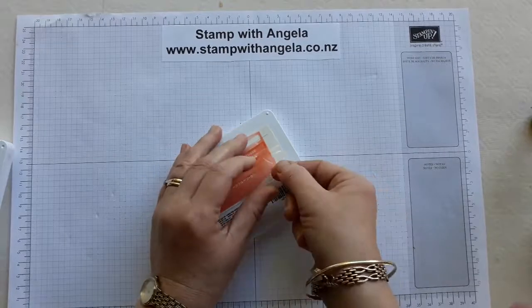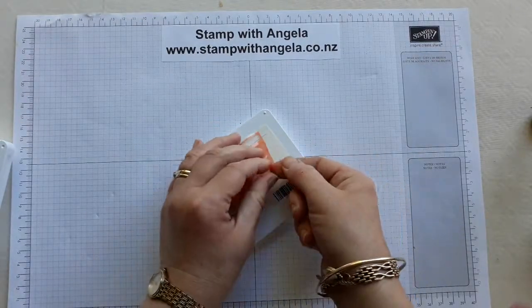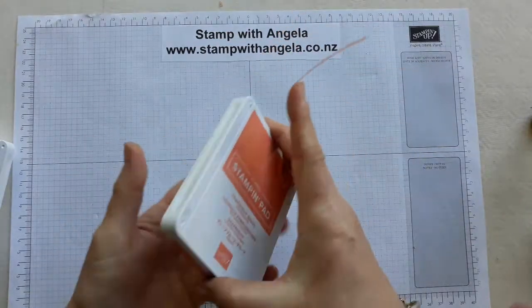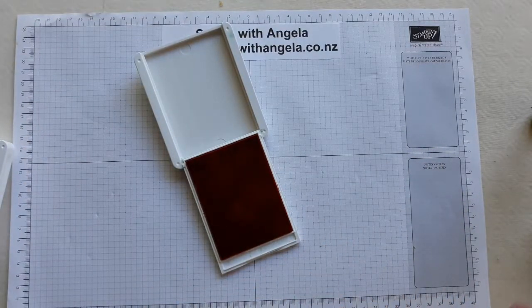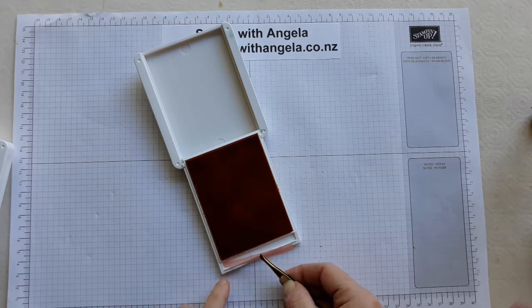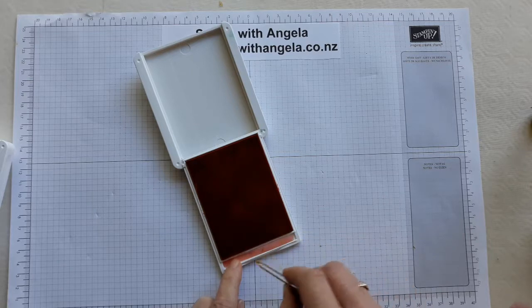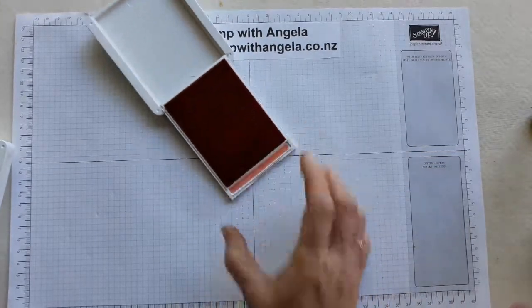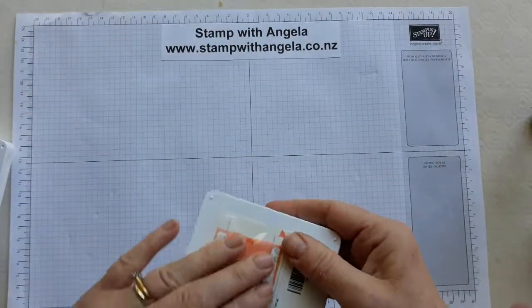The other sticker is just a plain colour strip and that one goes on the inside. I should have opened it up first! You might need tweezers or something to help you a little bit — put that in and push it down. Not too bad — there we go.